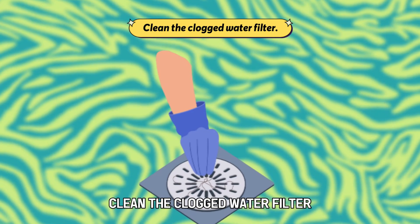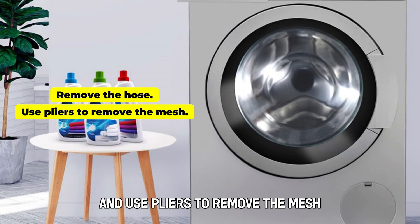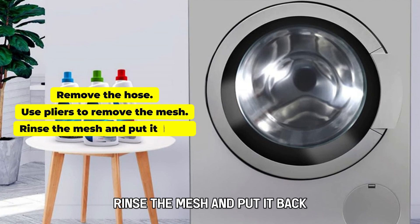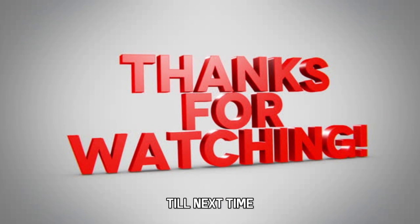Clean the clogged water filter. Remove the hose and use pliers to remove the mesh. Rinse the mesh and put it back. And that's it — thanks for watching, till next time.